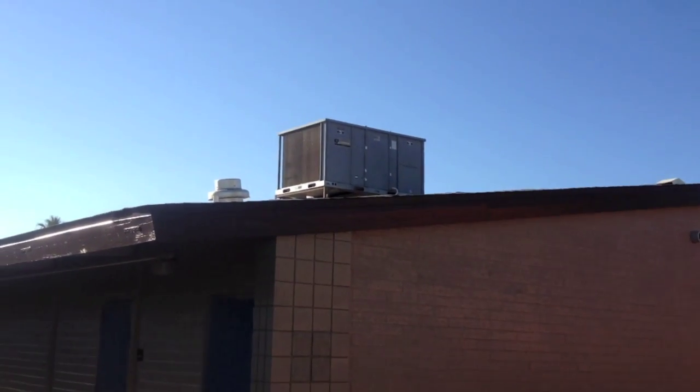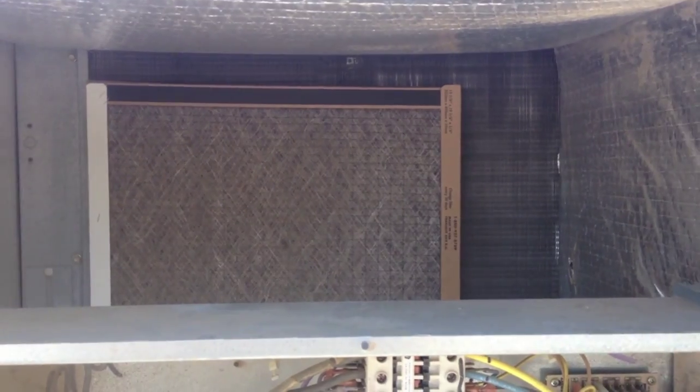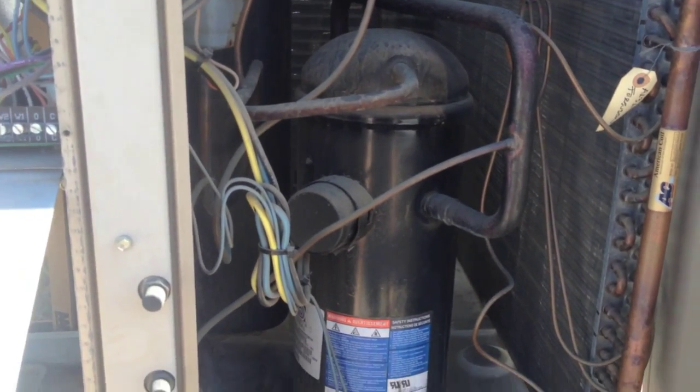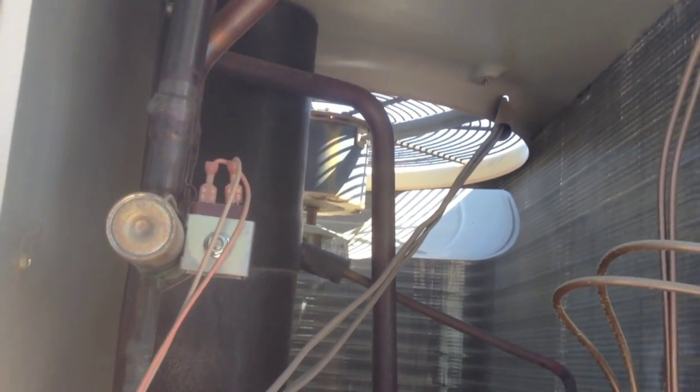We're also doing routine maintenance on this unit today. Up here, I plugged the disconnect back in. I noticed somebody put the wrong filters in - they're not even the right size. The blower motor is running. After the five-minute time delay, the compressor came on, but as you can see, the outdoor fan is not coming on.